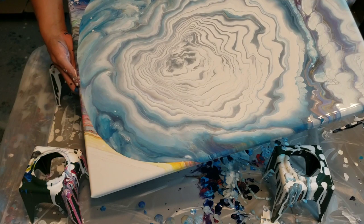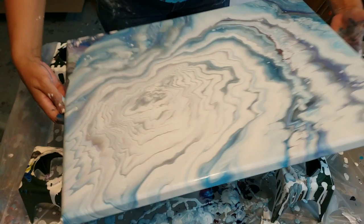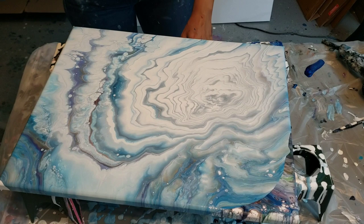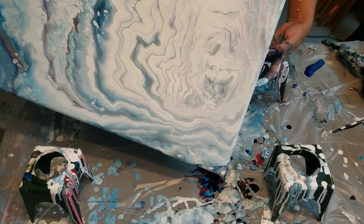A ton of white — the white takes over. Shouldn't have used that much white. I'm gonna twist you around so you guys can see it as I go, but I've got these cool little bubbly cells coming up everywhere, which is really neat.